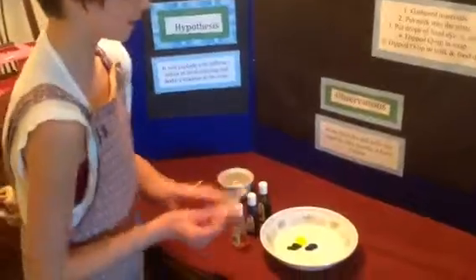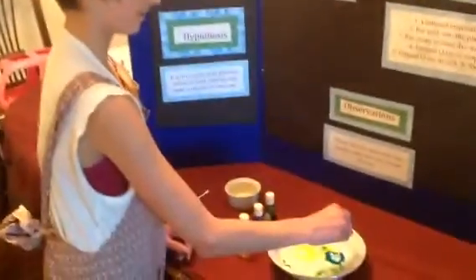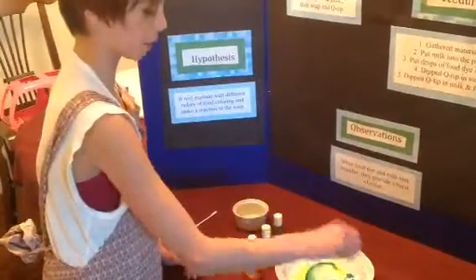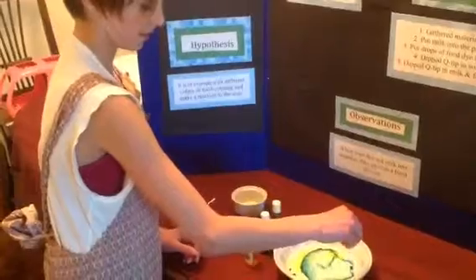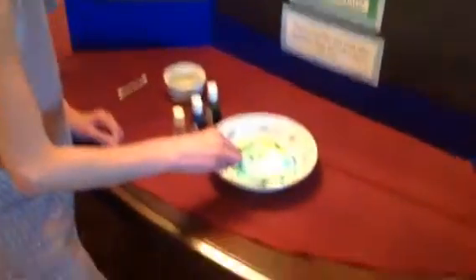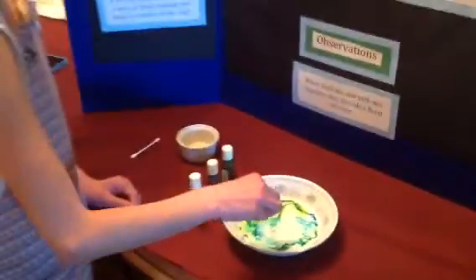Now take your q-tip and dip it in one of your colors. As you can see, it's slowly going away. It's slowly not working as well, and the reason for that is because it gets used to it.